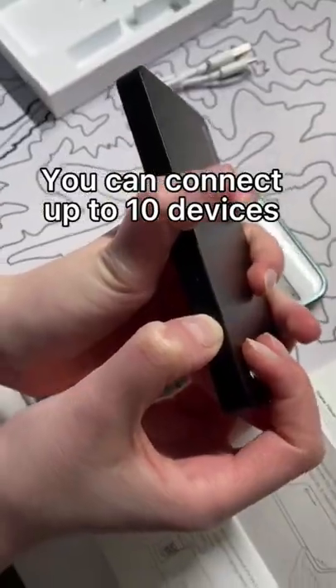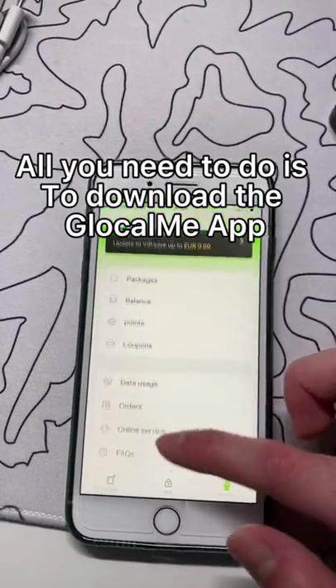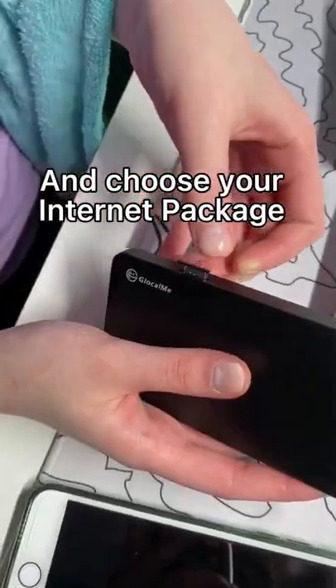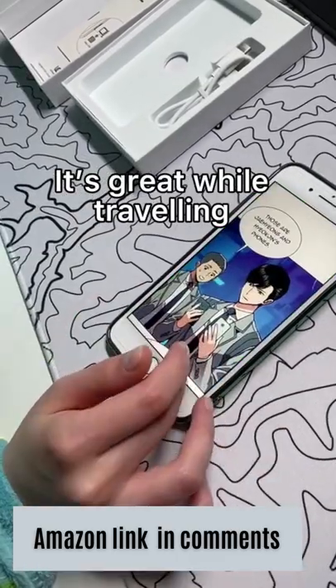You can connect up to 10 devices. All you need to do is download the Glowcom app and choose your internet package. It's SIM card free and lasts up to 13 hours. It's great while traveling.